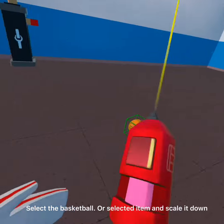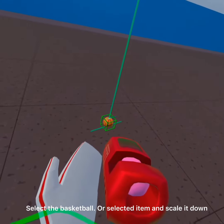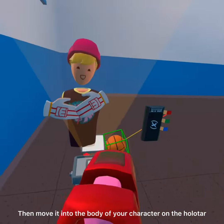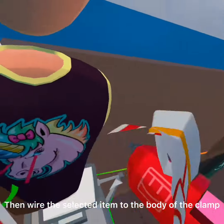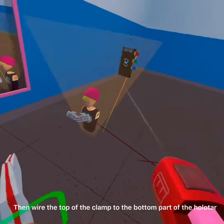Select the basketball or selected item and scale it down. Then move it into the body of your character on the holotár. Then wire the selected item to the body of the clamp. Then wire the top of the clamp to the bottom part of the holotár.